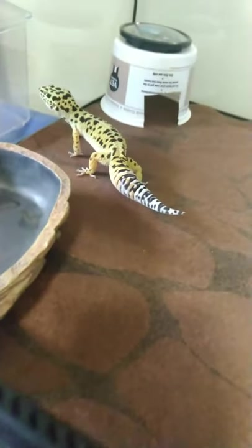I'm not forcing you to feed him a lot of dubia roaches because I honestly hate feeding them — they're kind of disgusting and take a long time to catch. Just feed him like three or four of these, and then four or five mealworms. Dubia roaches are very healthy for him, so try to feed him as many as you can, but don't give him more than seven or eight. His tail is so big he can use it as an extra food and calcium source.